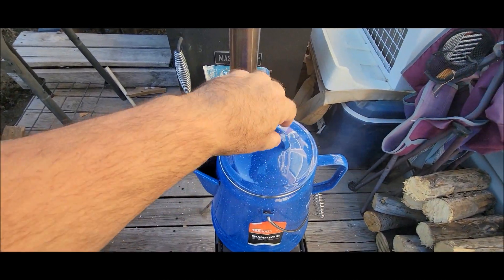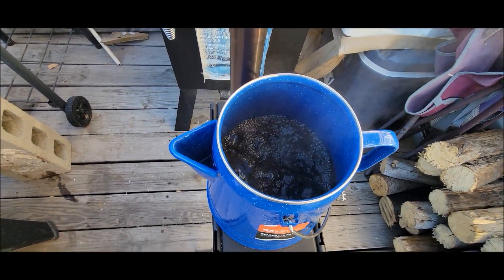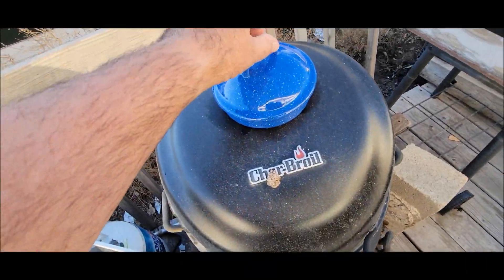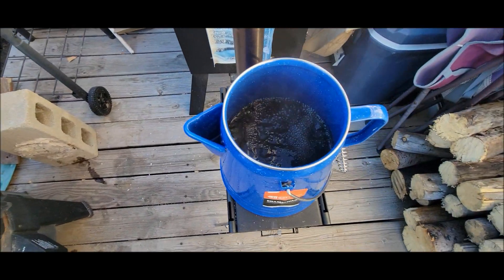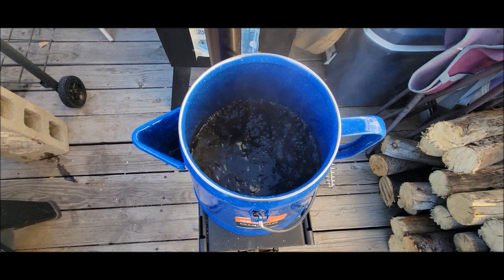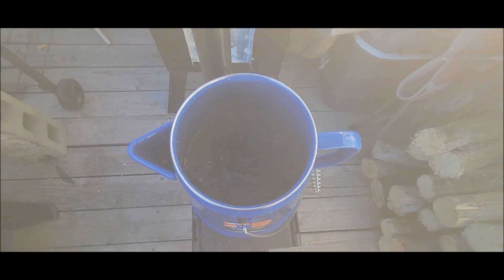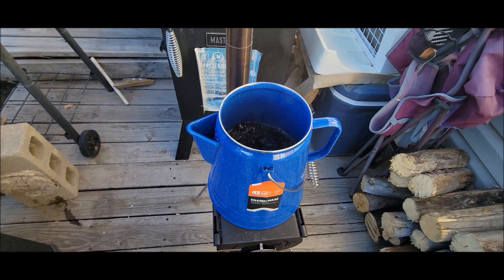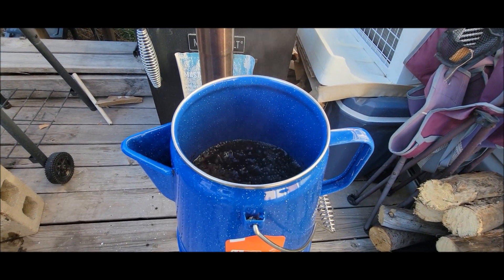That water is boiling! Let me put this on top of my grill because it's hot. That water is rolling boiling — it's got the coffee in there. I just got hit by a blast of steam! Old Kent Rollins says you do this for about four minutes.